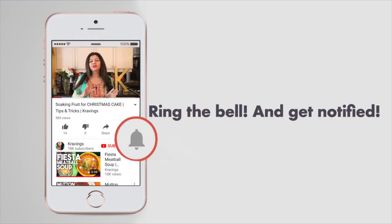Before I go any further with this recipe, do make sure you subscribe to my channel and make sure to ring that bell so you're notified every time I upload a new video. Now let's get started.